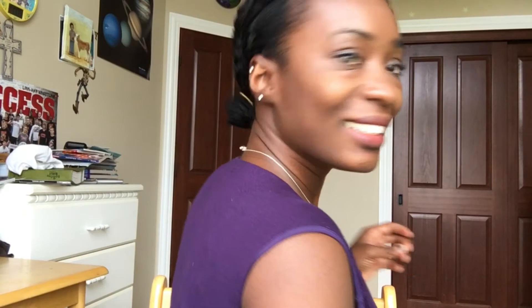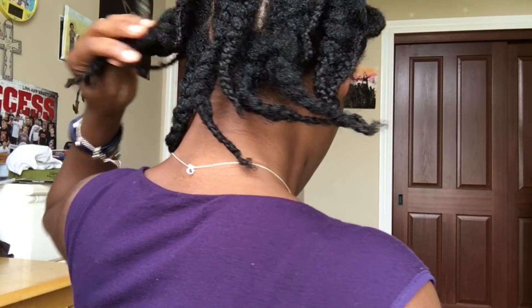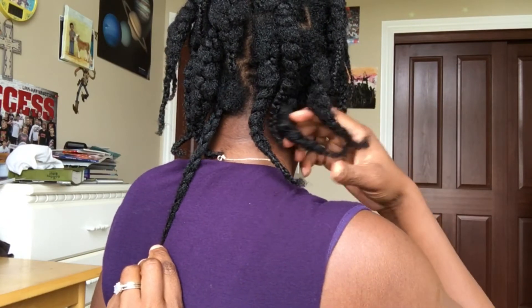Let me show you the back. So this is the back.